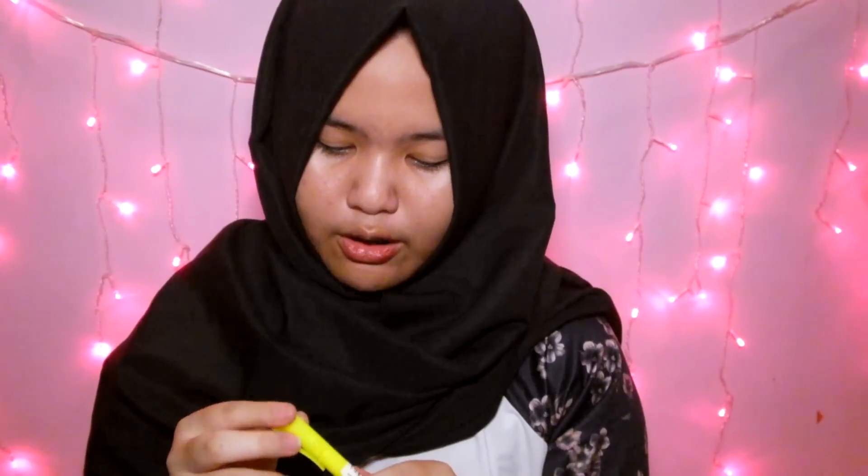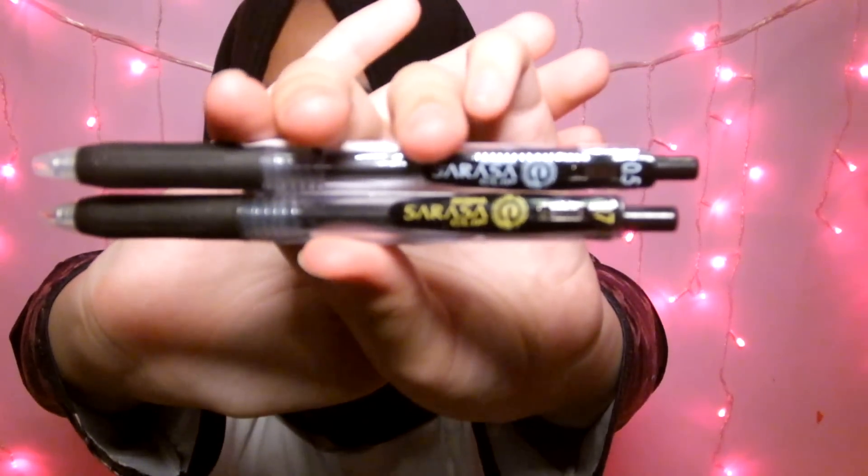Selanjutnya aku beli Faber Castel Text Liner atau Highlighter. Aku beli ini karena neon — warnanya pokoknya neon. Hampir semuanya yang aku pilih ini neon. Jadi ya, next — aku beli Sarasa Pen. This is the best pen in the world menurutku, aku suka banget sama Sarasa. Aku beli yang ukuran 0.5 sama 0.7.